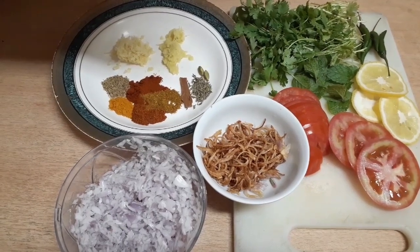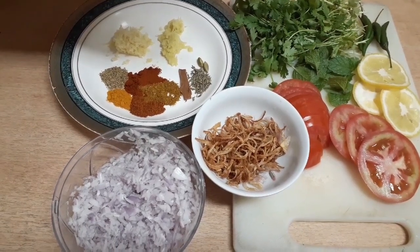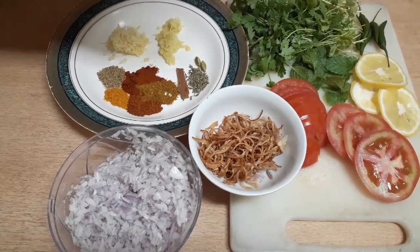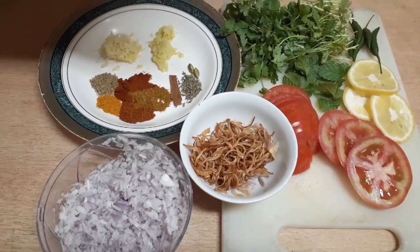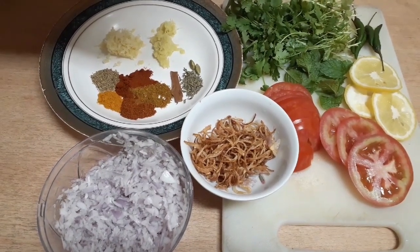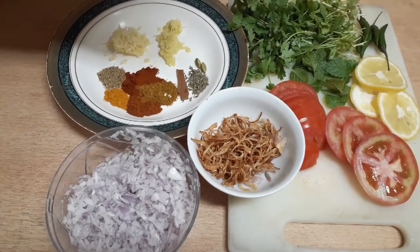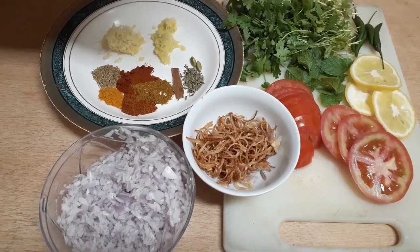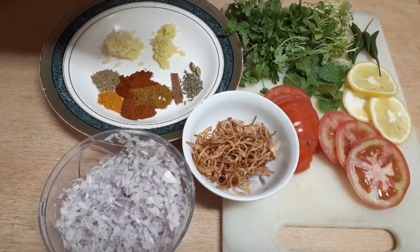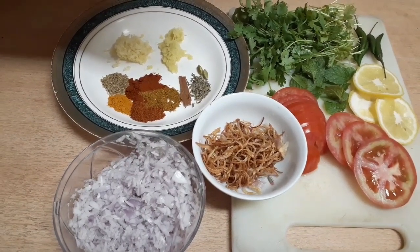Dan sekarang untuk membuat dagingnya. Saya sudah menyiapkan bawang merah yang sudah saya cincang halus, bawang putih, dan jahe yang sudah saya cincang halus juga. Bumbu bubuknya: bumbu mix, merica bubuk, ketumbar bubuk, kunyit bubuk. Cabai merah bubuk dan cabai bubuk. Dan tadi juga saya sudah menggoreng bawang merah. Dan tomat yang sudah saya iris tipis-tipis, lemon, cabai sesuai selera, daun ketumbar, dan daun mint.